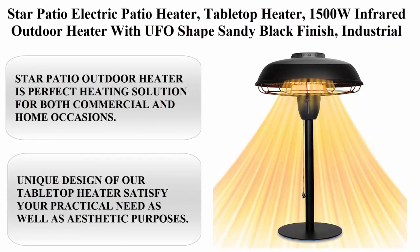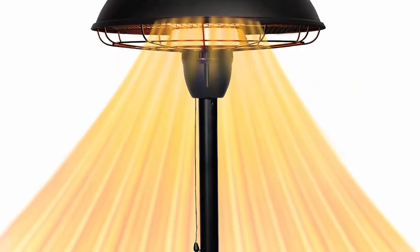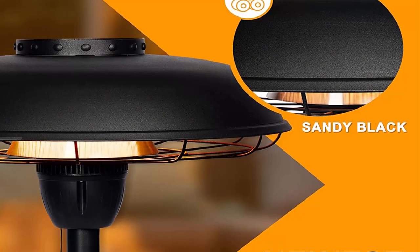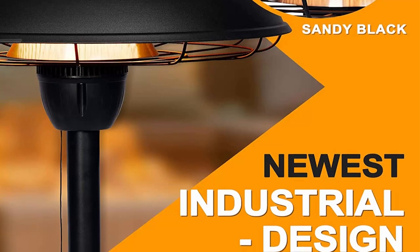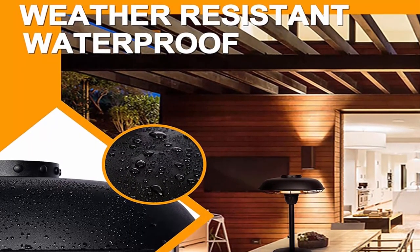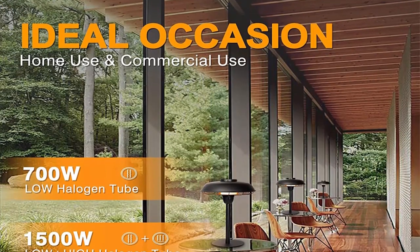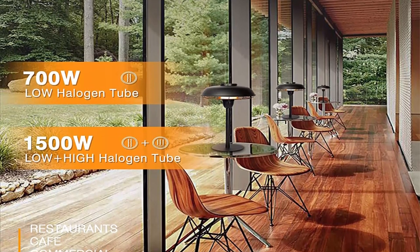Top 9: Star Patio electric tabletop heater, 1500W infrared outdoor heater with UFO-shaped sandy black finish, industrial style series, IP44 waterproof, model STP-2036BT. About this item: the Star Patio outdoor heater is a perfect heating solution for both commercial and home occasions. The 1500W electric patio heater provides silent operation and full heat output within seconds. Advanced infrared heating technology heats up to 15 square feet.